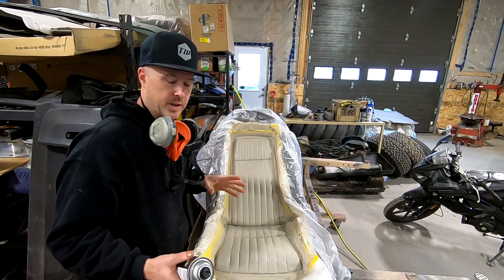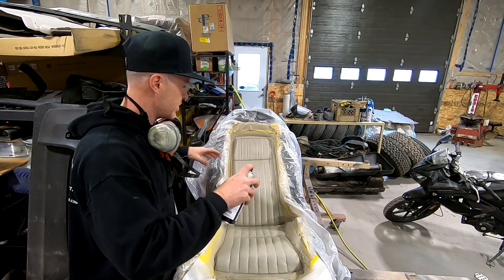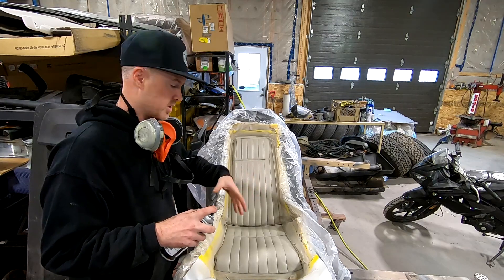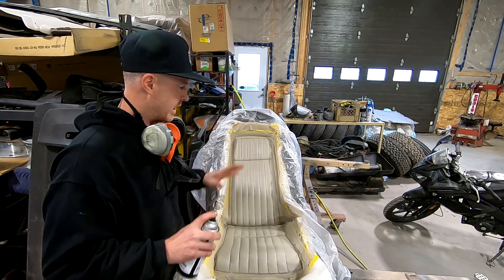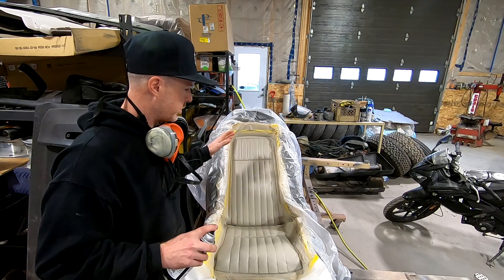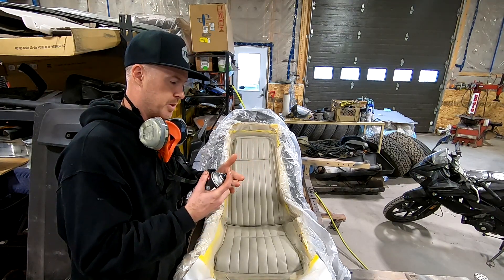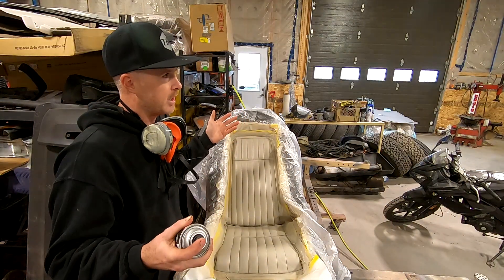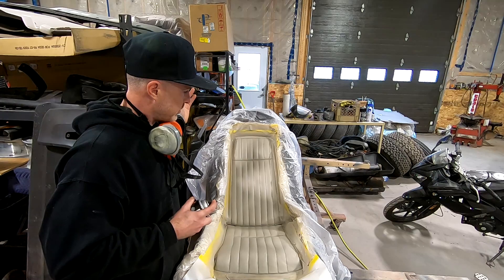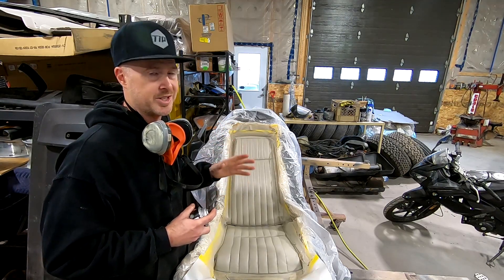Time for the third and final coat. I'm going in one direction and then back over in the opposite direction just to make sure there's full and even coverage in between the seams and stitching. The color is really coming along — this final coat will give it that last touch of perfection. Don't wait too long between coats either, because once paint gets on the tape it starts to harden and can pull away. So get your coats on in good time, then pull the masking off, check for any bleed-over spots, and touch them up right away.